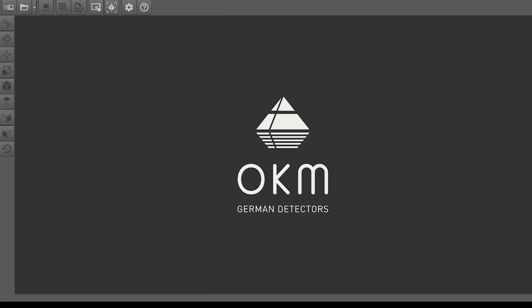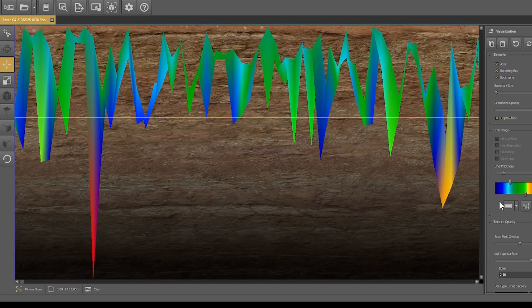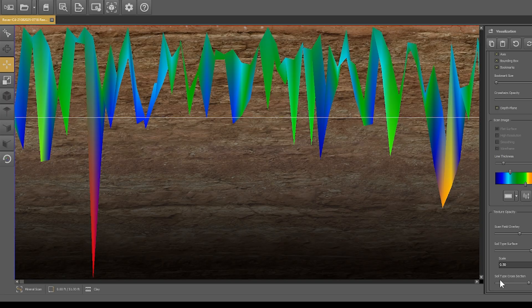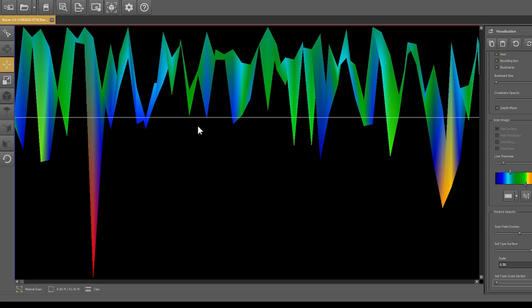Hey guys, Mark here. We've made our field analysis at the Reed Gold Mine — now it's time to go in and see what we found. I've opened up our Visualizer 3D Studio and I'm opening the files from the Reed Gold Mine. Here's our Reed Gold Mine folder, going to the first scan file we made there. The first thing I like to do in mineral scan mode when analyzing scans is go into Visualization — that's the fifth tab down on the right-hand side. I scroll all the way down to the bottom where it says Soil Type Cross Section and take that all the way to the left so there's no cross section appearing.